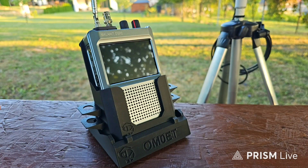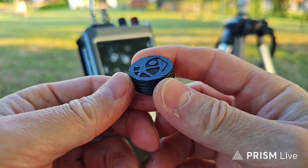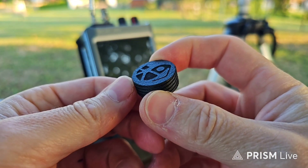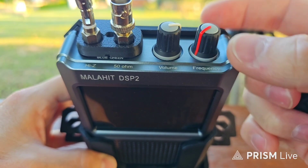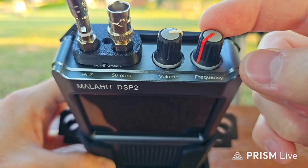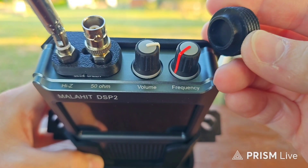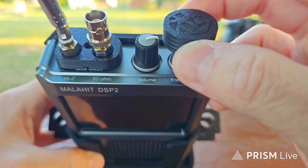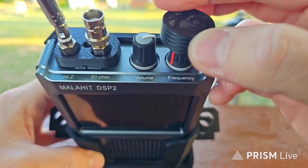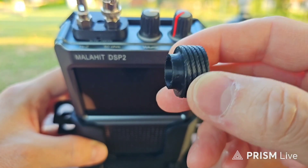And maybe some other accessories, like this very nice knob. As you can see, I'm not using the standard knobs from the factory. If I were using the standard knob, it would fit perfectly on top. It's a bigger one, so it's better for tuning.